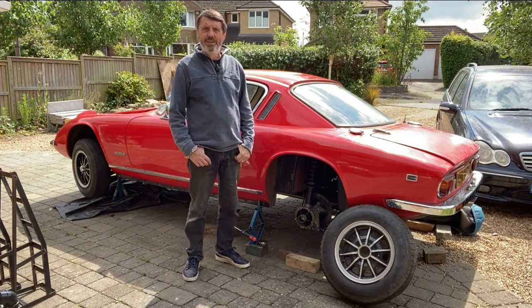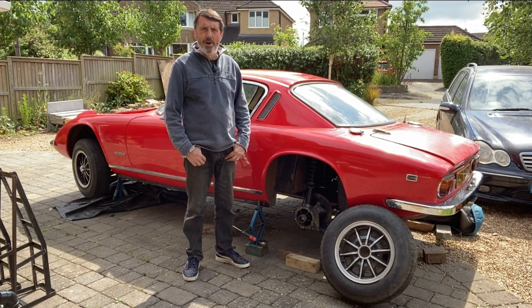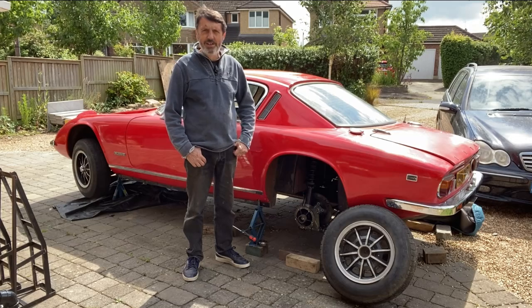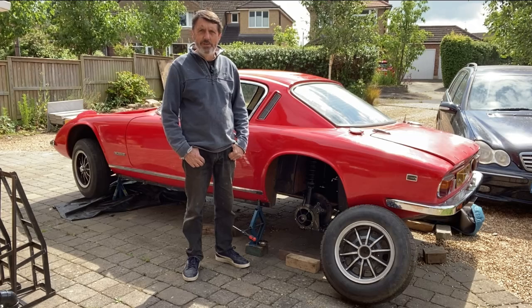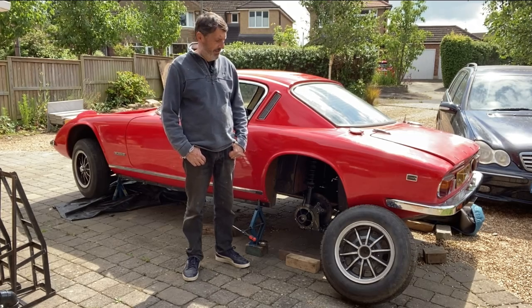Hi, welcome back to the channel. Today's video carries off where I left off from the last video, which was putting the poly bushes in the lower wishbones on the rear suspension. This episode is really about putting in the new CV joints instead of the old rubber doughnut driveshafts.